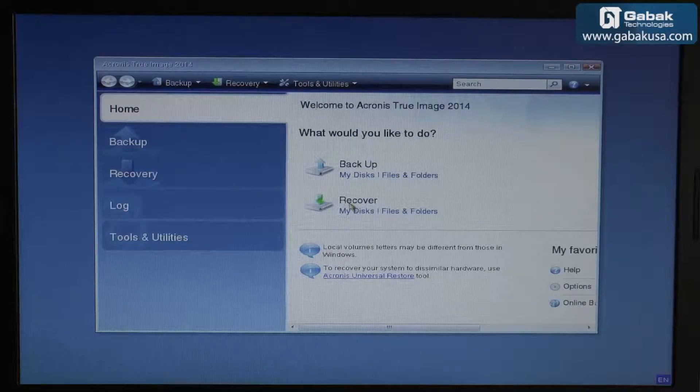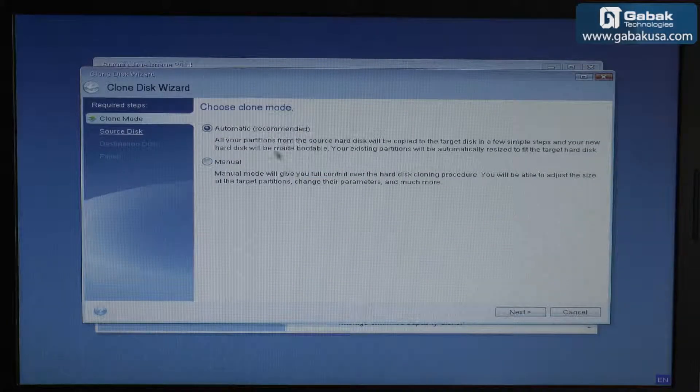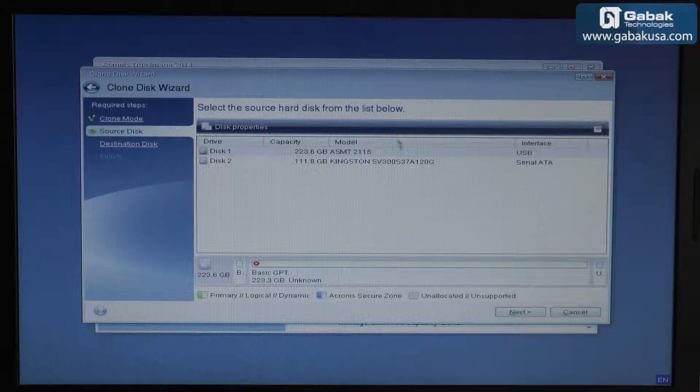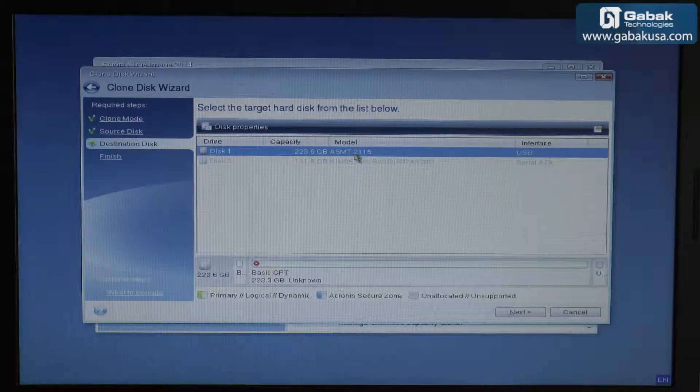Now that it has booted up, we go to Tools & Utilities, then Clone Disk. We can leave it in automatic mode and click Next. We choose the source — in this case the Kingston, so we select that as the source — and then select the destination drive.